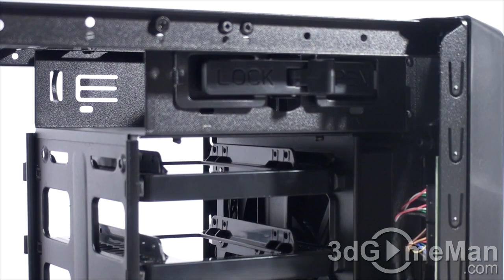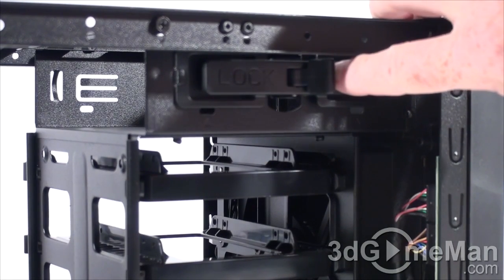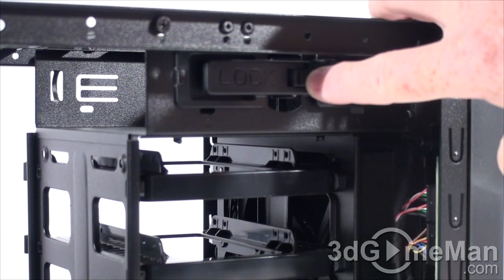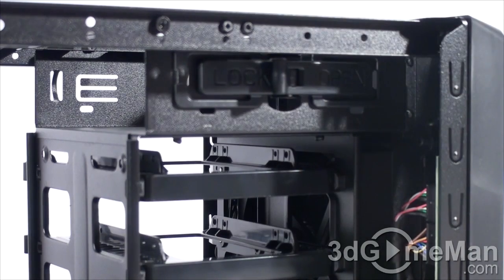Note that installing a five-and-a-quarter-inch drive is a toolless operation. You can see that this is open and this is locked. When sliding the drive in, get it into position properly and then lock it into place.